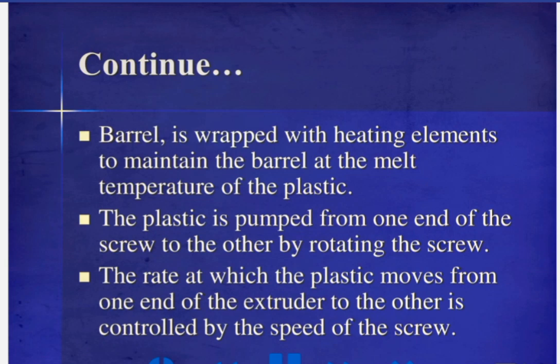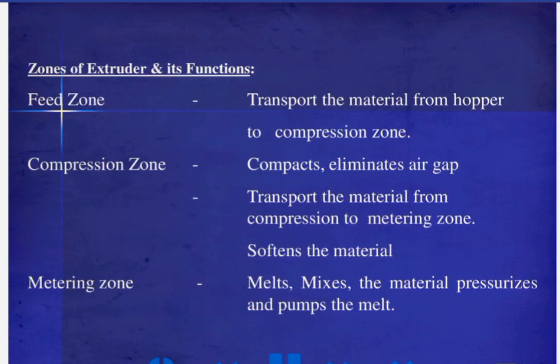The screw has three functional zones. The feed zone transports the material from the hopper to the compression zone. The compression zone compacts the material, eliminates air gaps, transports material from the compression zone to the metering zone, and softens the material. The metering zone melts and mixes the material, and pressurizes and pumps the melt.